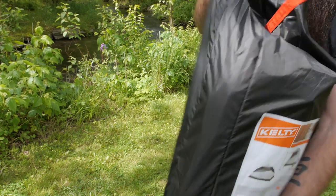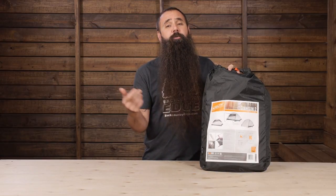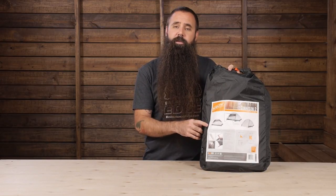With its durable construction and backpacking-friendly feature set, the Kelty Gunnison 2 is a reliable and affordable option for three-season use. Thank you for watching.